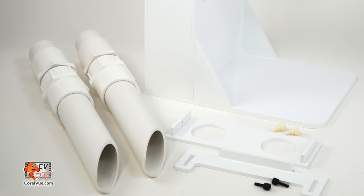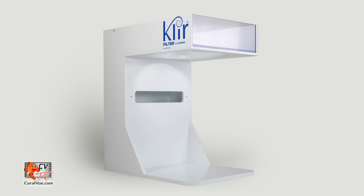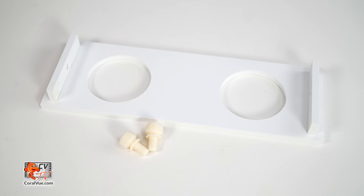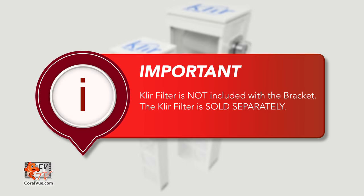Before we proceed with the assembly, let's make sure that all the components are included and nothing is missing from the box. The clear filter bracket should include: the clear filter bracket, two drain down tubes, drain mounting plate, flow gate, and screws. Important: the clear filter is not included with the filter bracket.